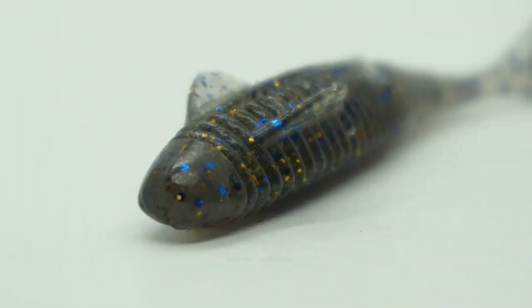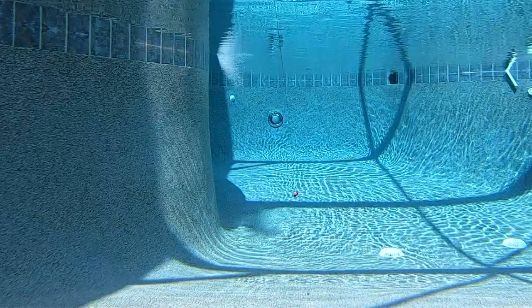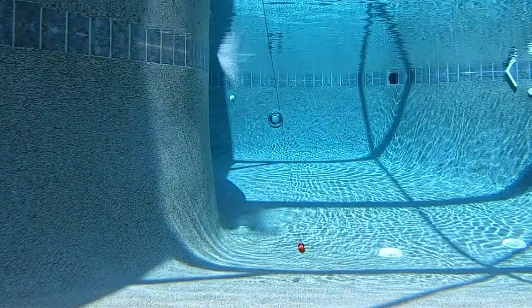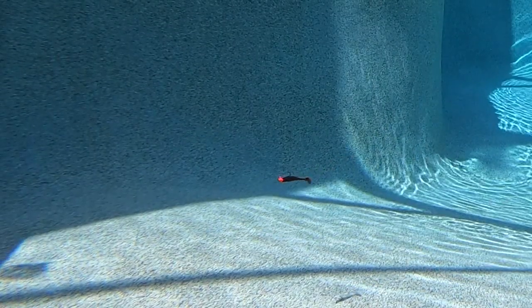The bottom fins help keep the bait from rolling side to side and keep it running flat, allowing the action to come from the thumper tail which will imitate a real live fish. The ribbed areas cause a lot of vibration from the water hitting them while reeling in, and that vibration makes the bait feel like an injured baitfish, which will cause more fish to attack it.